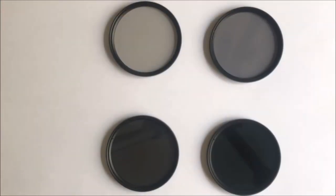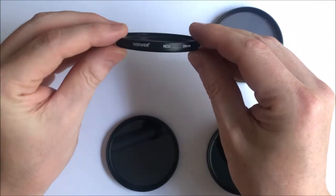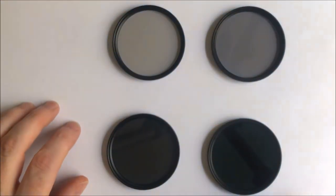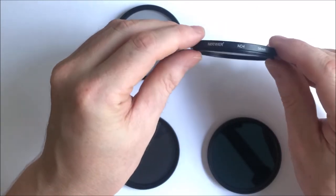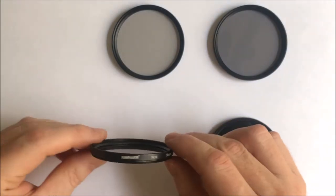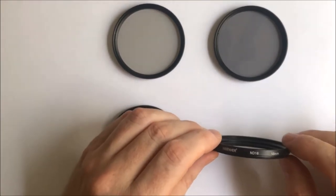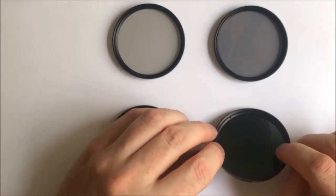We have an ND2 filter, which gives one stop of light loss; the ND4, which gives two stops of light loss; the ND8, which is three stops; and the ND16, which gives four stops. They're all 58 millimeter screw thread, so they fit onto standard lenses.